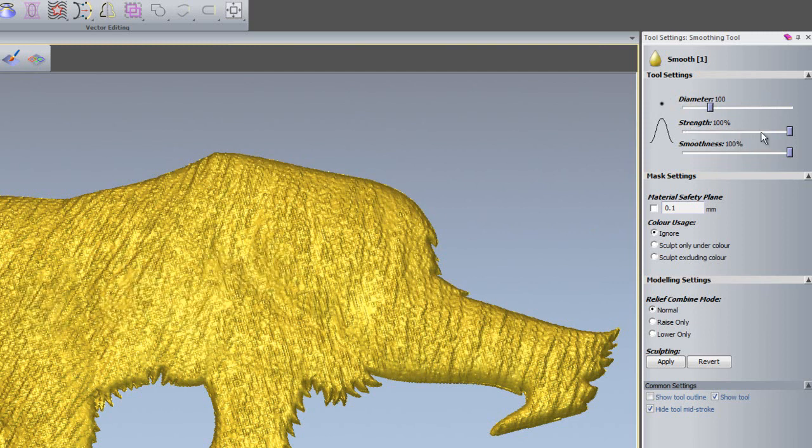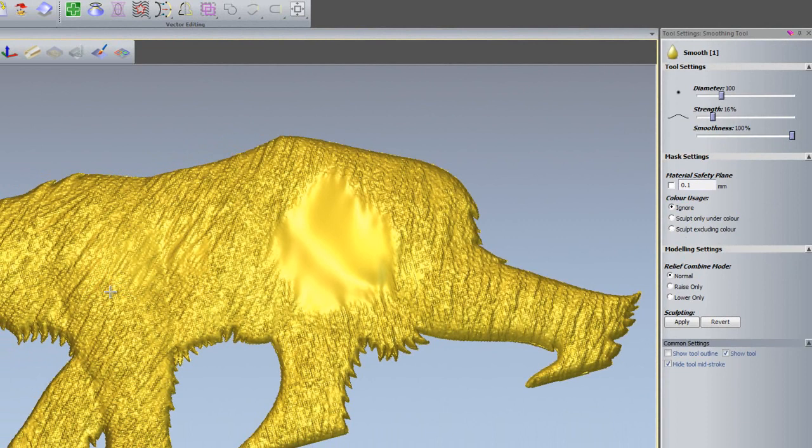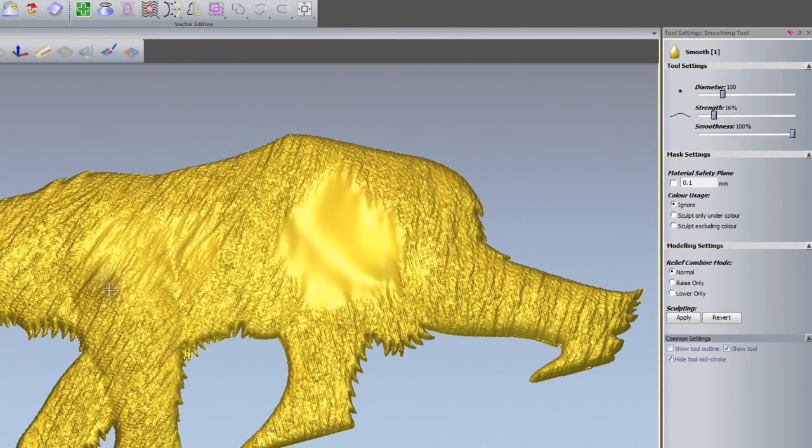The strength is the strength of the smoothing, so if I was to smooth this now, you can see that that's quite strong. I can drop that down to about 16%. You can see that that's doing the smoothing quite gradually — not as harsh as the smoothing at higher strength.